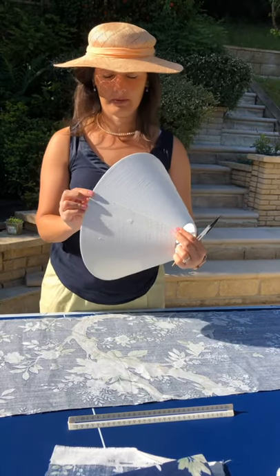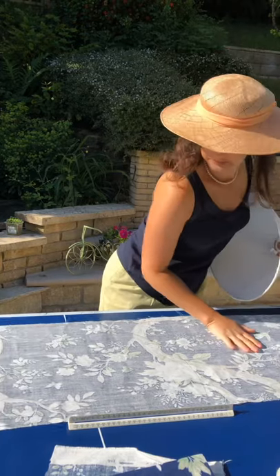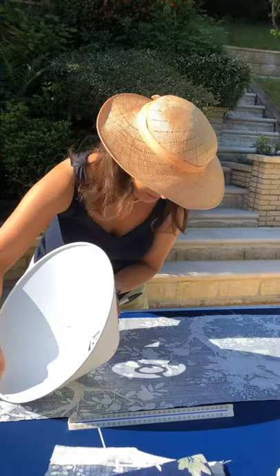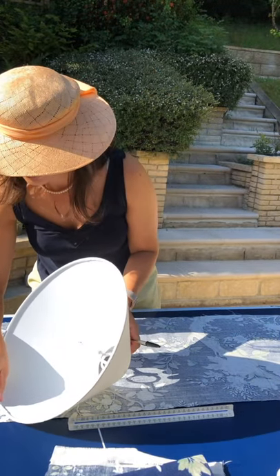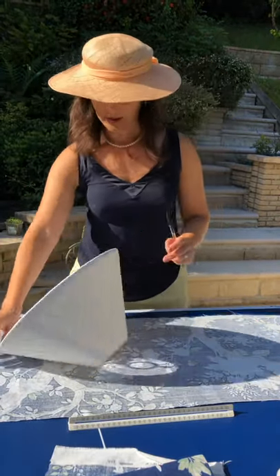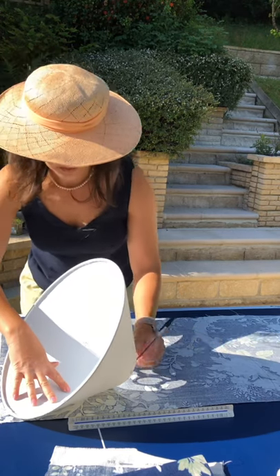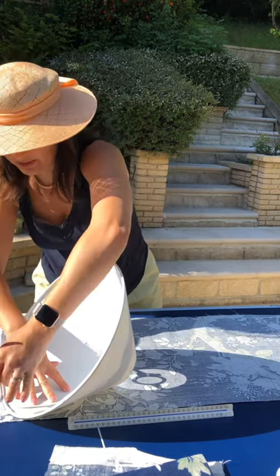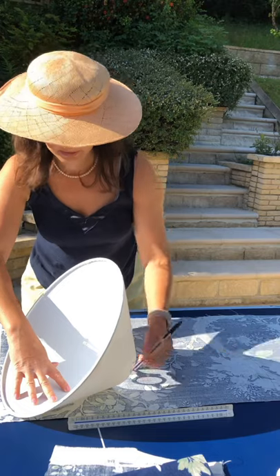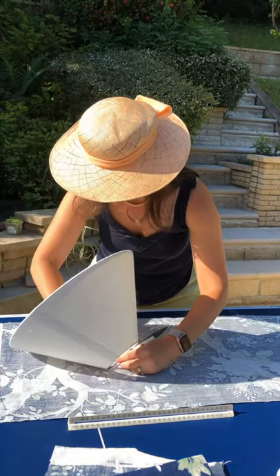So we start at the seam. Get your fabric — I've got some lovely dark blue Laura Ashley Queensberry fabric. Put your seam on the line, make sure you've got enough fabric so you're just basically going around like that. I'm going to make a mark at that seam and that seam here, and I'm going to start at the little circle here and just go around following it.